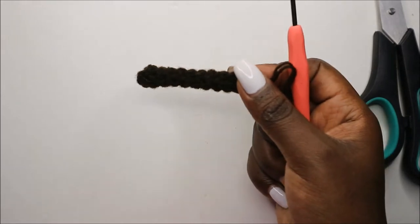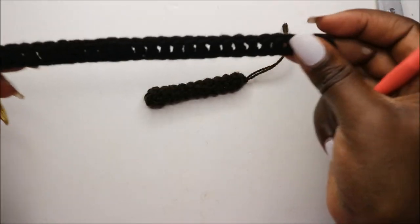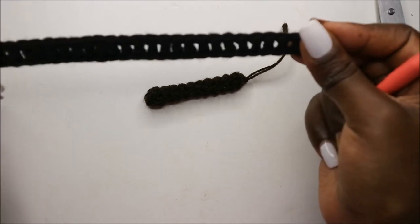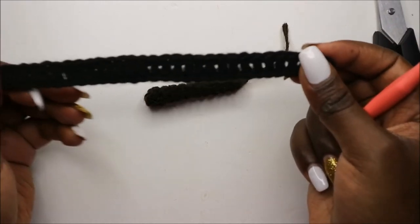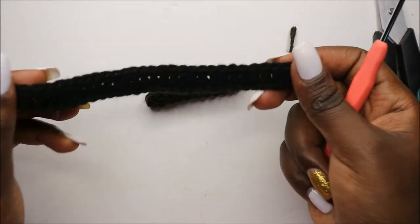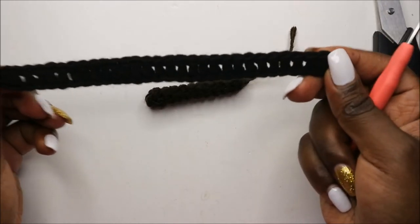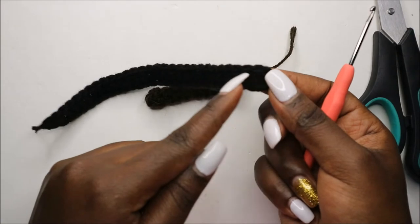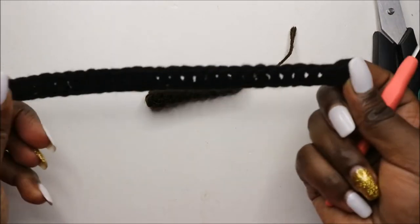And then after the tail, I made this dog collar — it's to put it around the neck like a little scarf. What you do is you make a chain 30; you can do a longer one if you want. And then when you do a chain 30, you're going to do one row of double crochets all the way to the end.